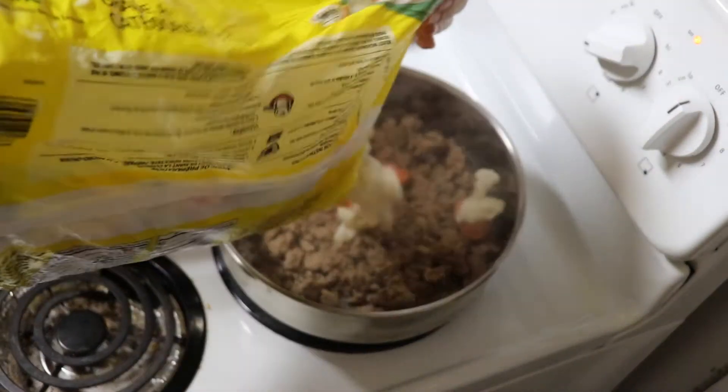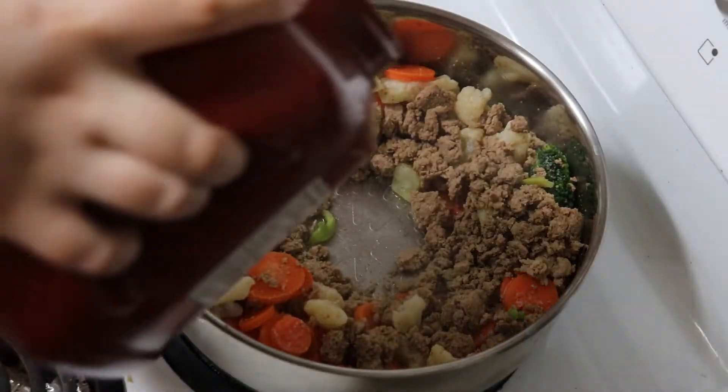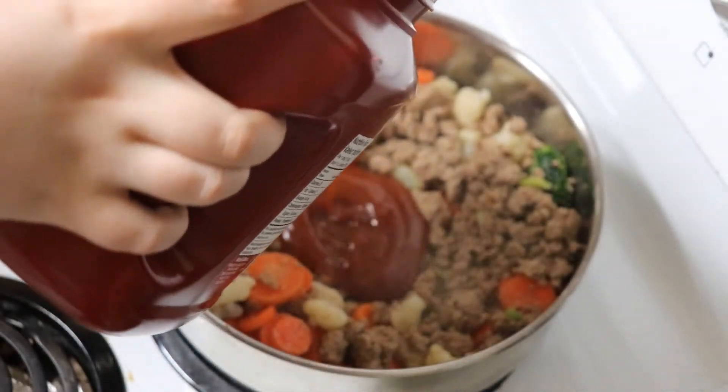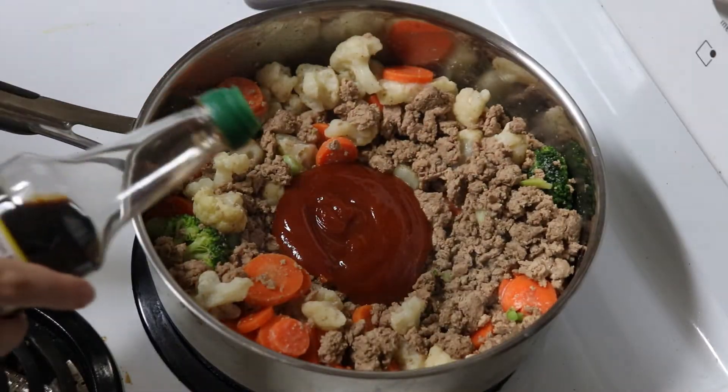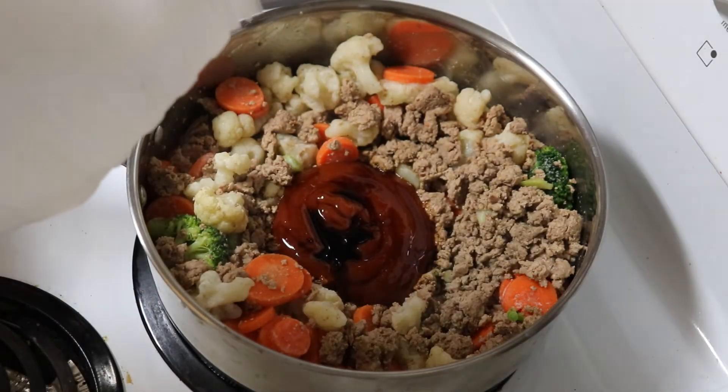Once it's cooked, add in some frozen veggies. Once the chill is off the veggies, add in ketchup, soy sauce, vinegar, and brown sugar. Let this cook on medium low heat until the sauce caramelizes.